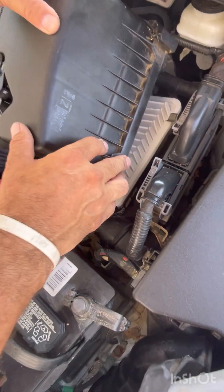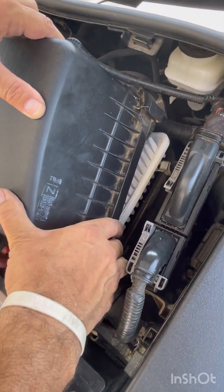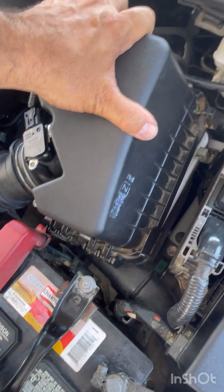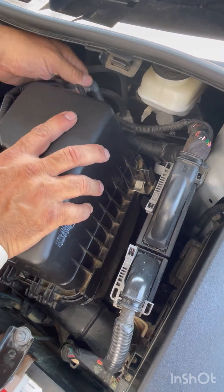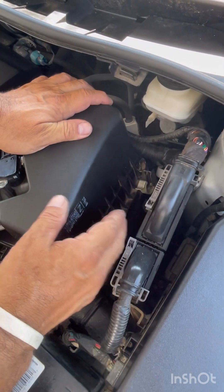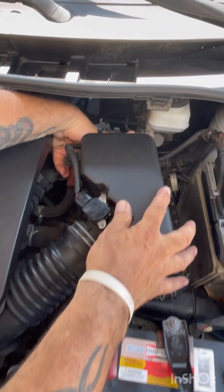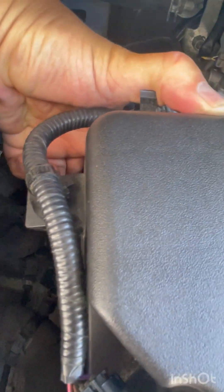To close the cover, we do the opposite of what we did to take it apart. We lay it in and go to the hinges first, put it into place, press it forward, and then rotate the back down. Once the back is down and in place, the filter box can be snapped shut. We go to that obvious outside clip and press it, then come over to the one in the back and press it.